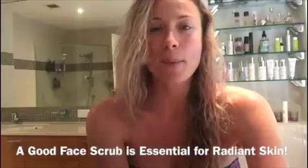Hey lovely, Tam here from Naturally Radiant. So last week I did a video about dry body brushing, and today I'm sticking with the exfoliation theme and talking about body and face scrubs.